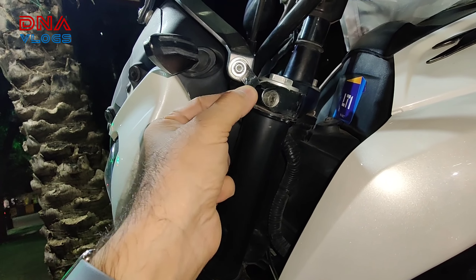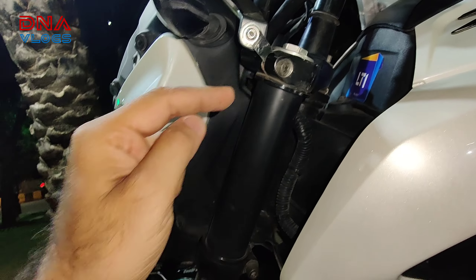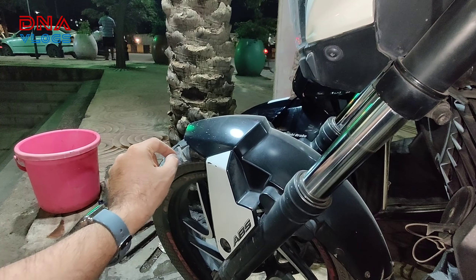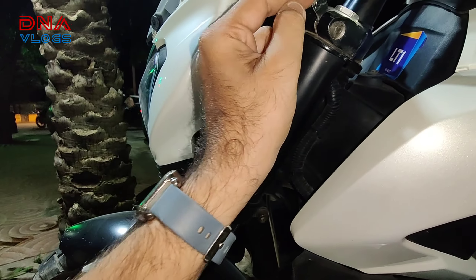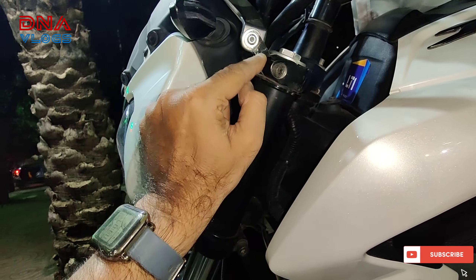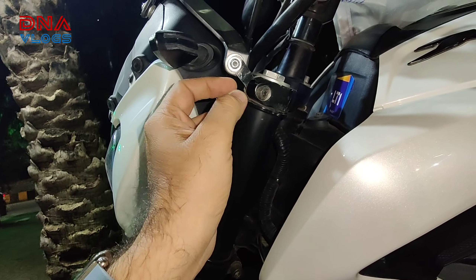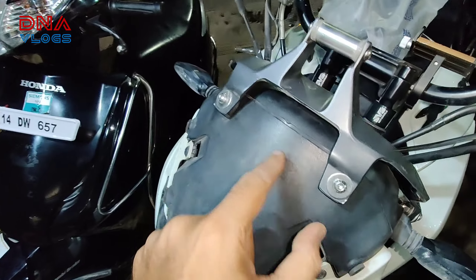If the bolt vibrates or wobbles, here's what you do: take a tire tube, cut a piece of tube to fit in the hole, press it in, and then put the bolt through it. This way, the bolt will not wobble or vibrate. The tire tube prevents wobble and vibration. When the bolt matches and locks in, you're done. The bolt goes approximately 1.5 inches deep.